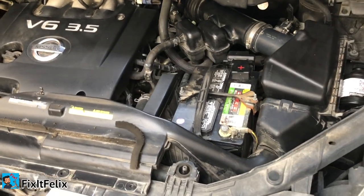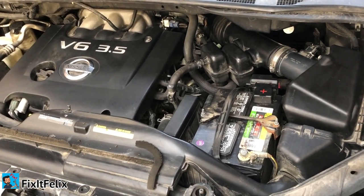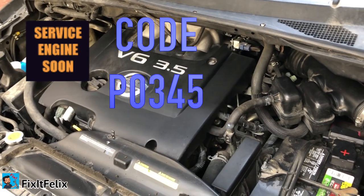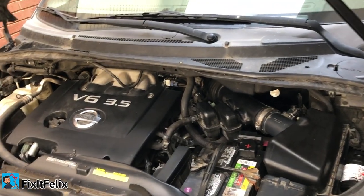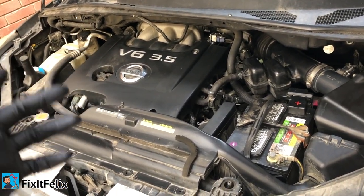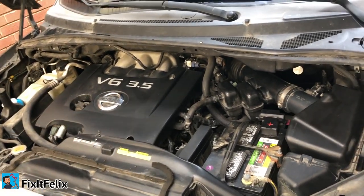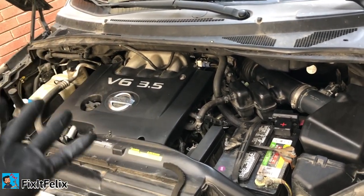What's up guys, today we're working on a 2008 Nissan Quest. The problem I'm getting is the check engine light is on and I'm getting the P0345 code, which means camshaft position sensor. The van is having issues whenever you turn it on — it's really hard to start. Sometimes it does turn on and you can drive it, but maybe 10-20 minutes later it just turns off, and you got to wait 20-30 minutes to turn it on again.